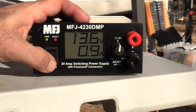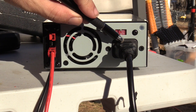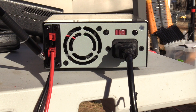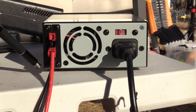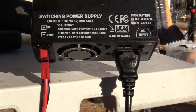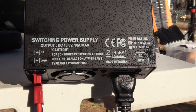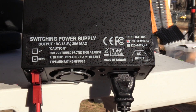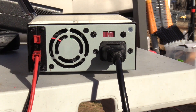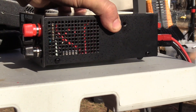I'm going to turn it off real quick and show you the back. It's got a standard plug that you would plug into a computer monitor or something like that — a standard three-prong plug on the back. But it's also got two power pole connections, so we can power two different devices with power poles. You don't even have to use the terminals in the front — the positive and negative poles in the front — if you've got your radios on power poles, then that's really all you need.